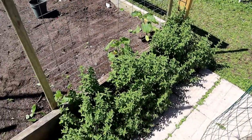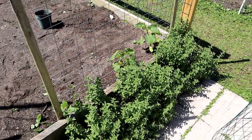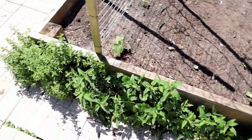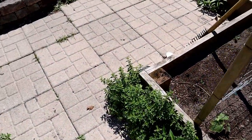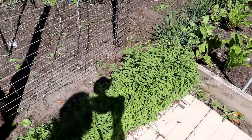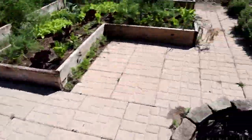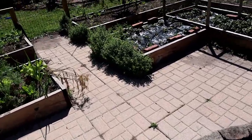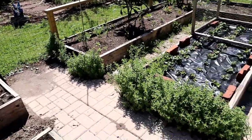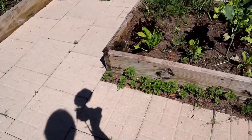One way I do this is I put oregano — it's a very aromatic plant — growing all over the place. I've also got bee balm here, another aromatic plant, to hopefully confuse the pests. I'll come in and trim the oregano to make it look like a small mini hedge along the edges of my beds.